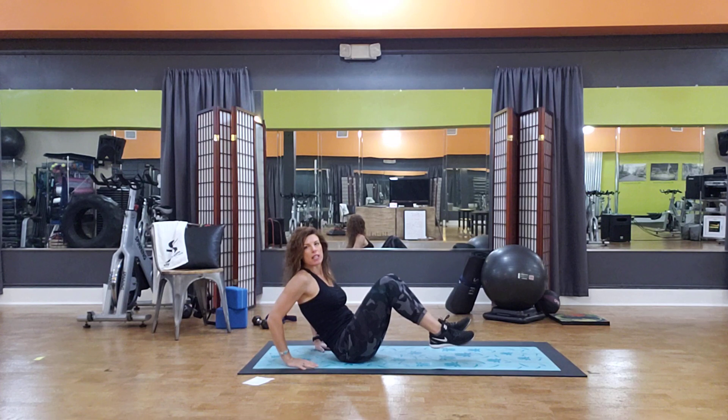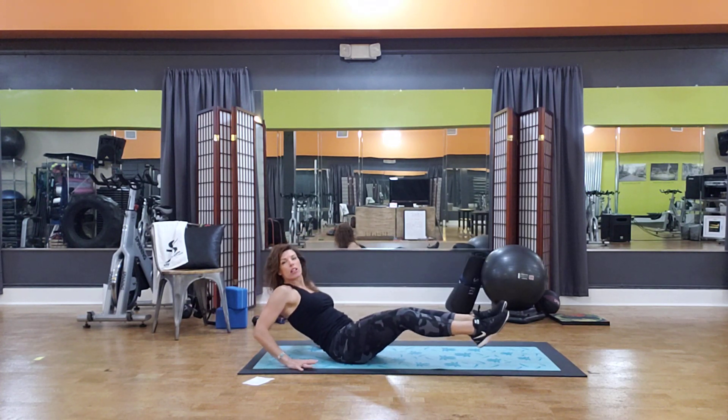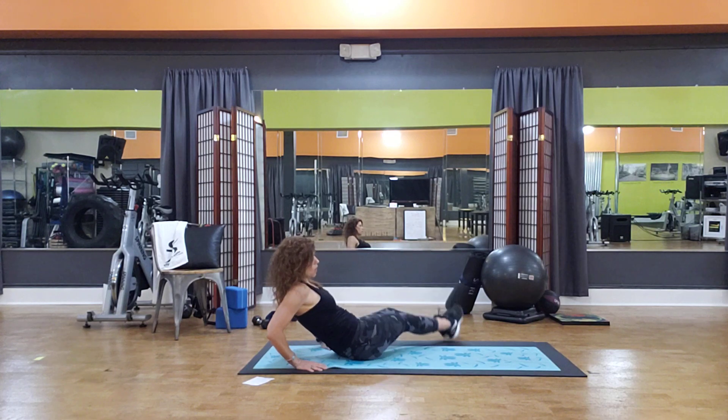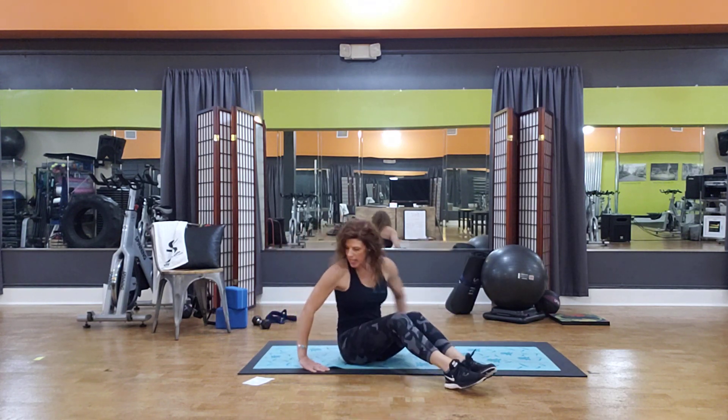We're going to sit up in a V. You can have your hands here to support if you want, leaning back, both legs out long. I call it a rainbow — you're just going to go from one side, up and over to the other side. You can actually put a target there if you want. That would be 10 reps.